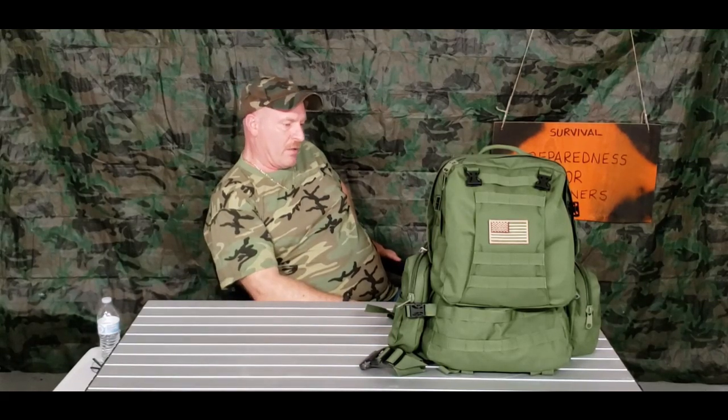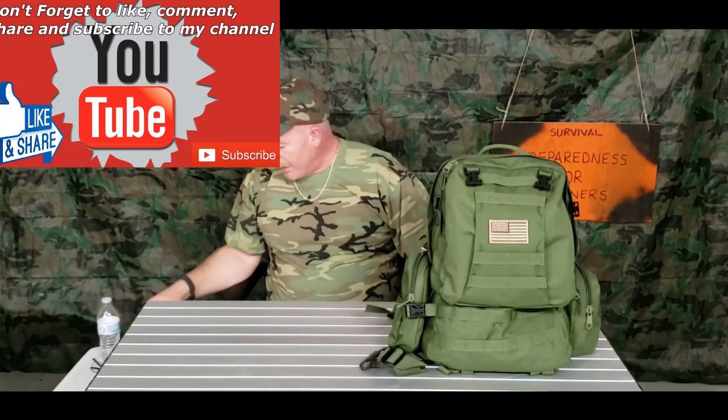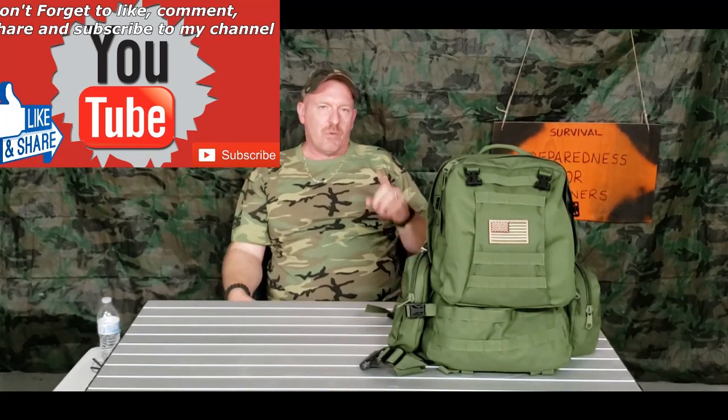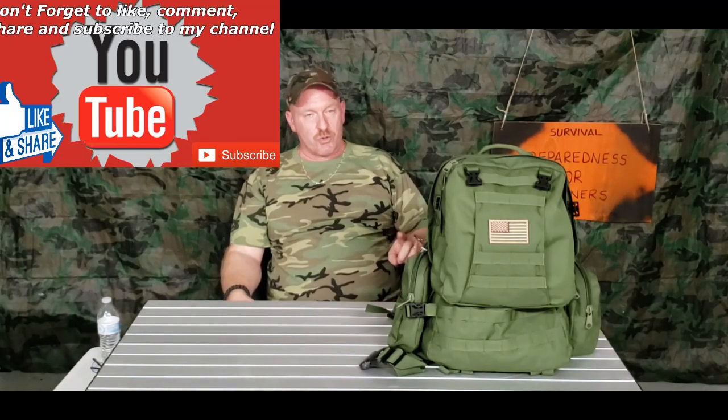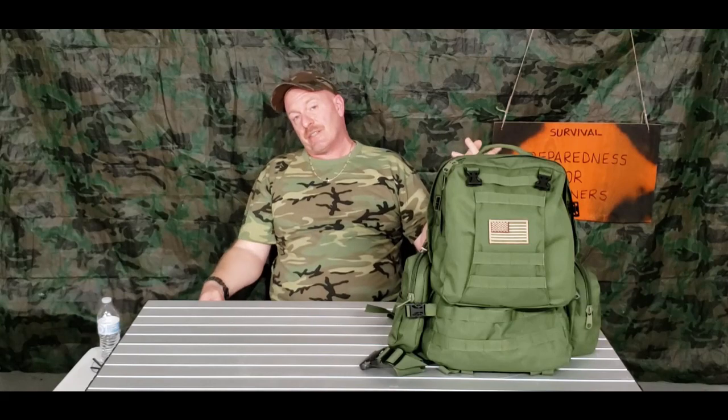That is our emergency backpack. You can put it in your car, keep it inside ready to go — it's really good to have on hand. It's all part of my grab-and-go series. I also think you'd want to have a smaller pack for your kids with their clothes, a stuffed animal, and some food — keep it under five or six pounds so it's not too heavy for them, and you carry the rest of the family's supplies. Thank you everybody for watching, liking, sharing, and subscribing. I'm Charles, this is Survival Preparedness for Beginners — catch you on the flip side.